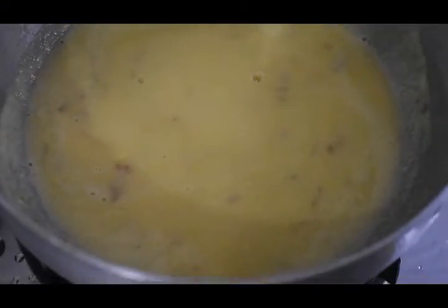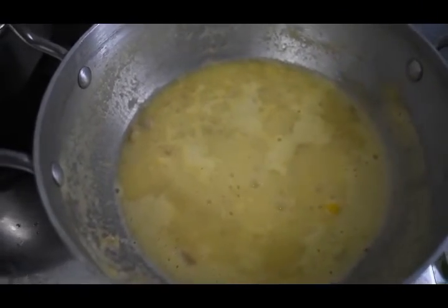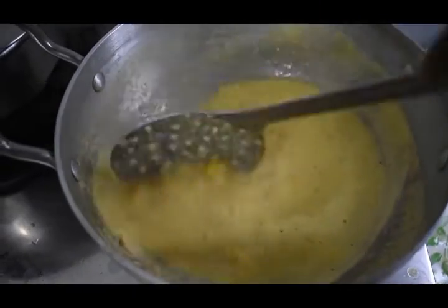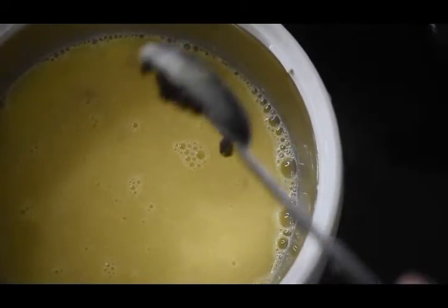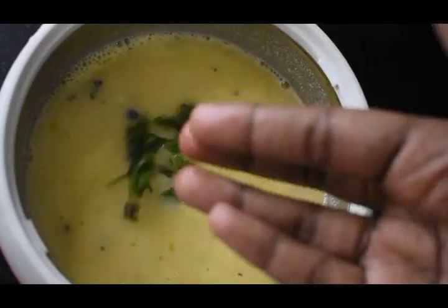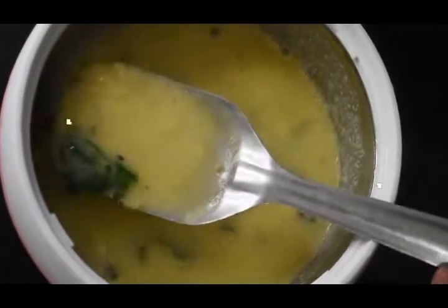If you guys try it, the taste is amazing. Now let's add some salt and mix it in. Finally, let's add some coriander to finish the soup.